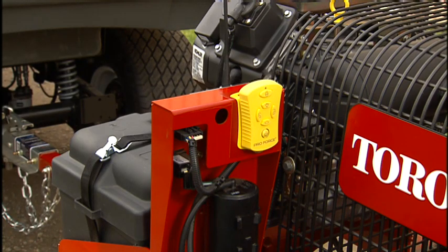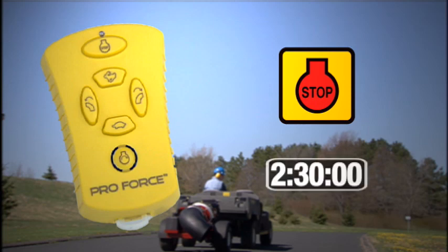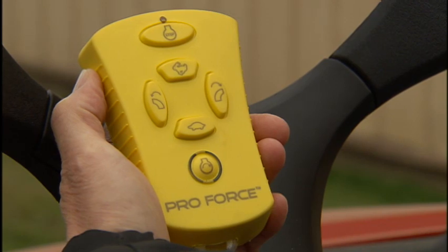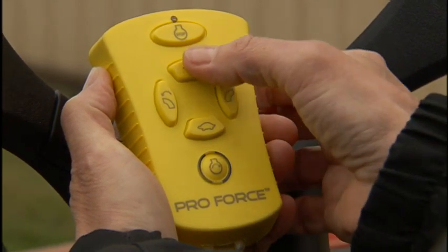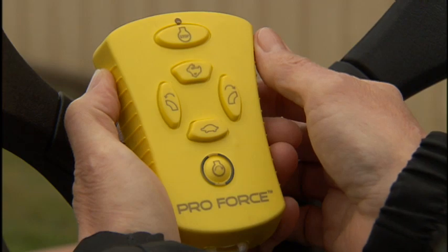The ProForce and remote control are designed with a timeout feature. The engine will stop and the remote control will become inactive if the remote is not used in any way for two and a half hours. You can keep the remote control active by using any control function on the remote control periodically.